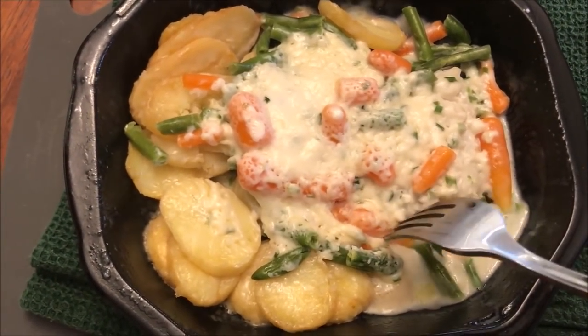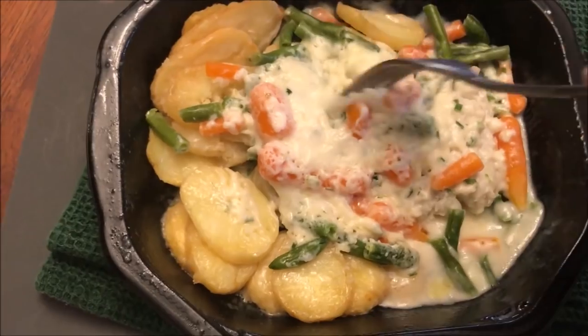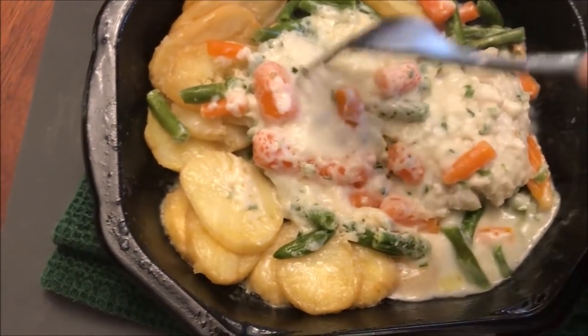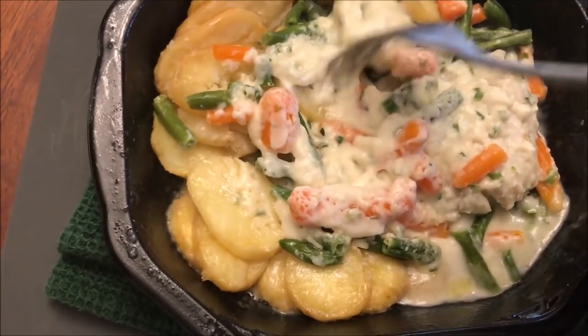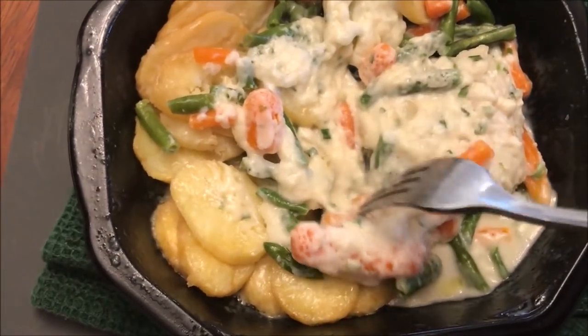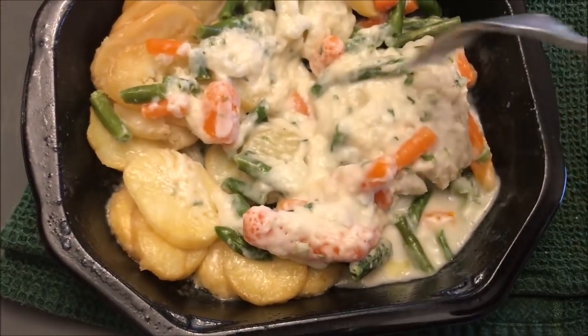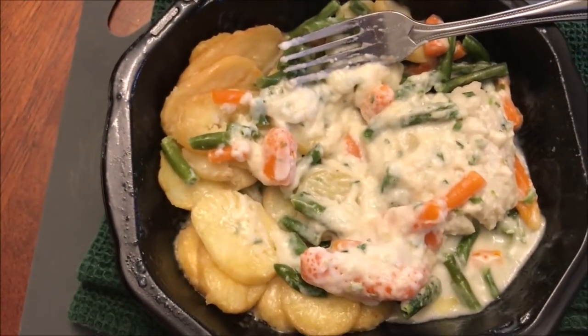The green beans and carrots seem to be somewhat soft. There's a piece of fish in here somewhere — yeah, right there is the fish. I think that's potatoes over there, and there might be a little piece of fish too. I think your main piece of fish is right here. I'm going to let this cool off a minute because it's really hot.